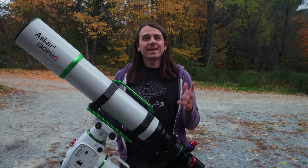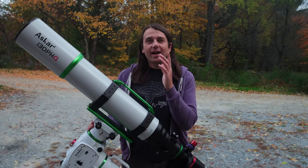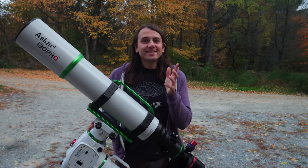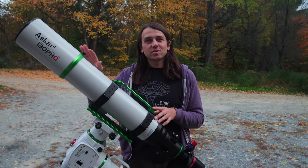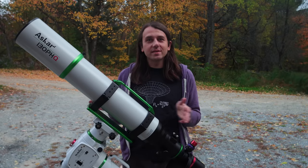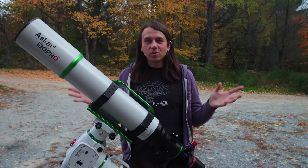Hello, my name is Nico, and this channel is all about deep sky astrophotography, which I've been obsessed with for several years now. Since this video is partly a review, I'm going to start by disclosing that Askar, the company, sent me this telescope and the reducer at my request. They have no input into what I say about the telescope. This is a completely independent review.